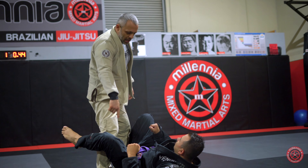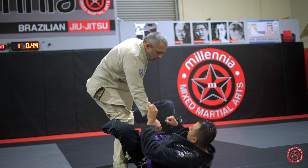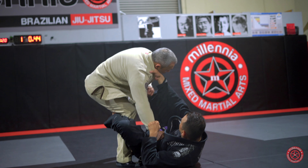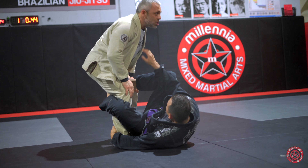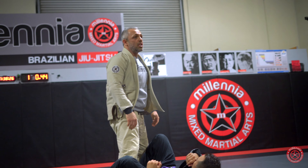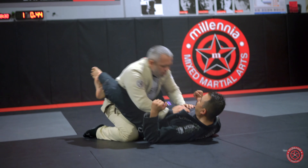The first option is he's usually going to put a De La Hiva guard on you. He's going to go collar-sleeve or collar-pants. Depending on what option he gives you is what pass you're going to get. Let's start off with this particular opening.